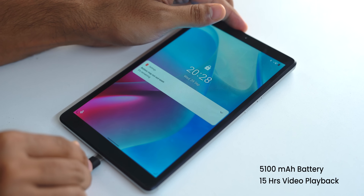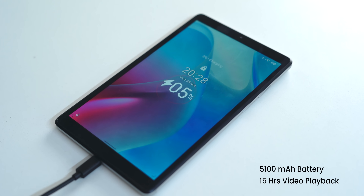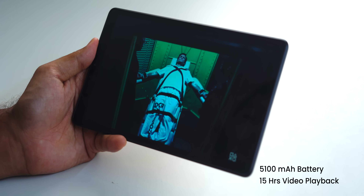The tablet comes with a 5,100 mAh battery, and Motorola claims it gives 15 hours of video playback time. We won't be doing a full battery review here, but to compensate, we'll be doing a full tablet roundup on a budget — let us know which tablet you'd like included in that video.